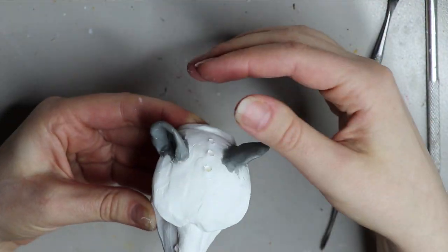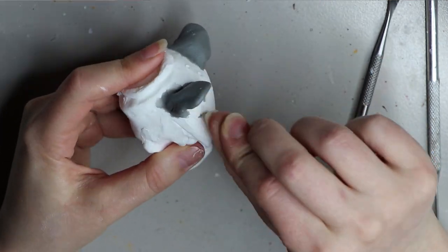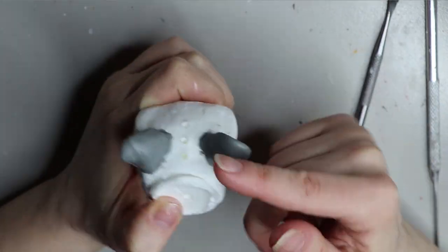I usually just put the ears on and then work on the symmetry — where the ears go, how they curve and so on. It can take some time but it's definitely worth it.